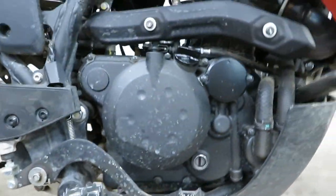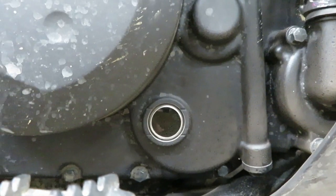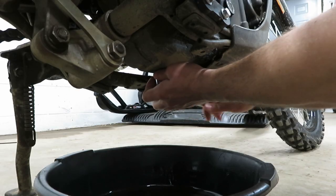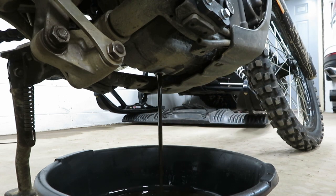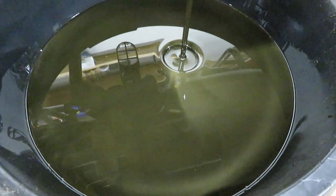Before we drain, let's take a look at the oil level — looks exactly where it was when I picked the bike up, so that's a good start. Once we feel the threads go over... it's some nasty looking oil.